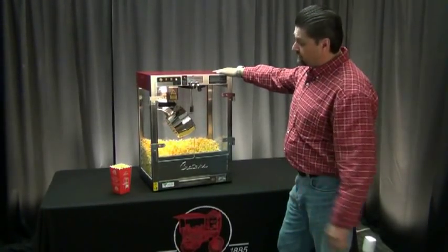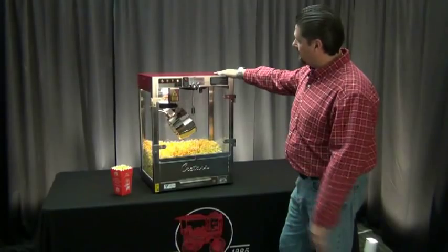Hi, my name is Andy, and this beautiful machine here to my right is the Cretors 6-ounce Gold Rush Popcorn Popper.